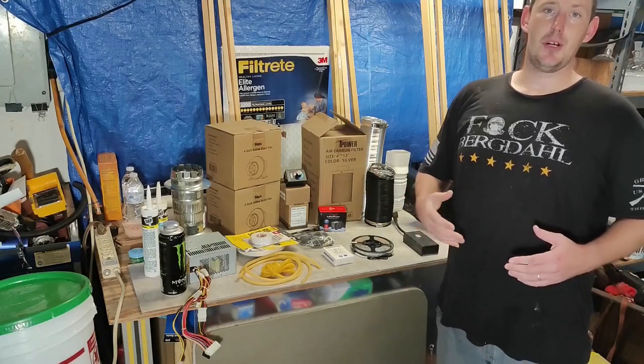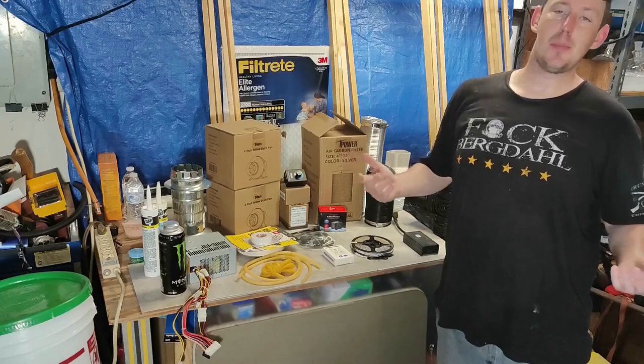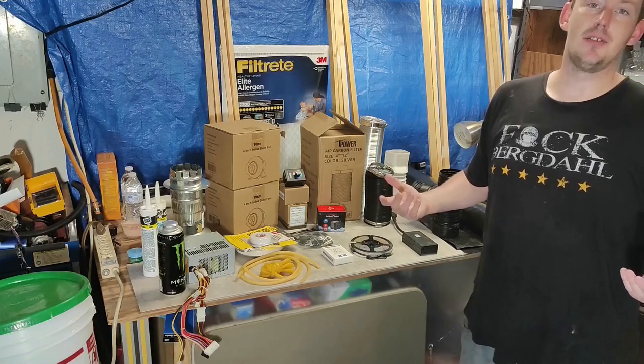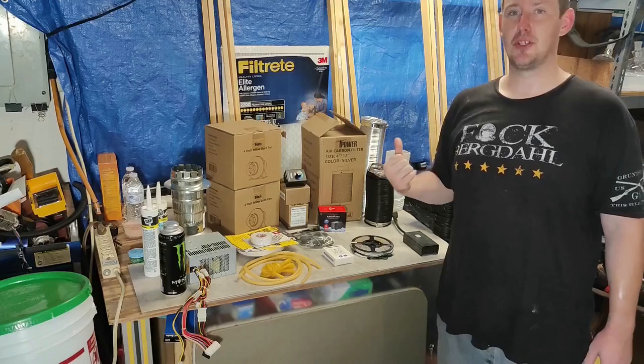So you finally got tired of the cops showing up over weird smells coming out of your garage or your closet. You might be thinking: I want to practice chemistry but I just don't have the space for the supplies. Well, that's where a fume hood comes in handy, and today I'm going to show you how to build one really cheap.